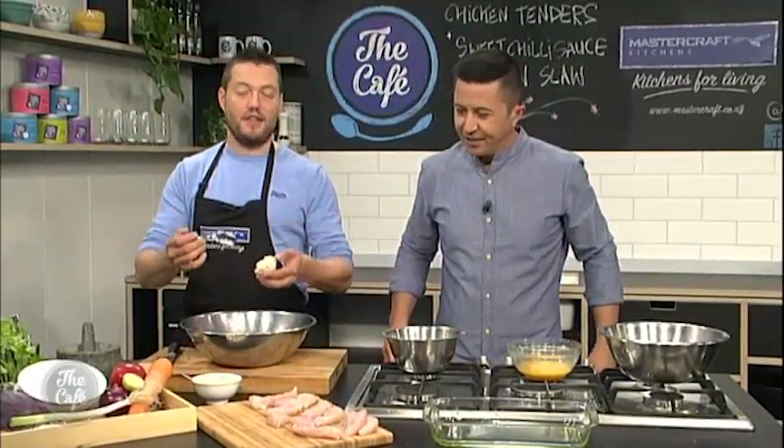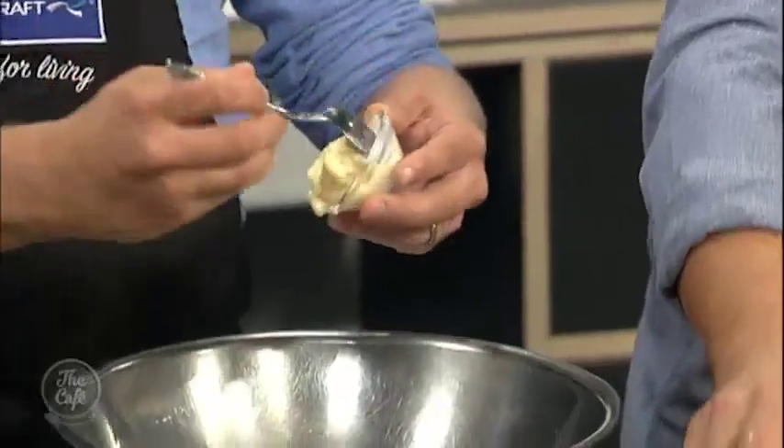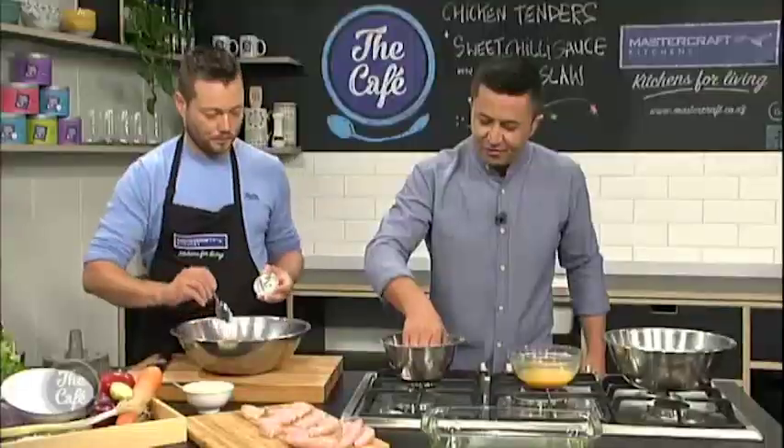So I'm going to make the dressing and start the Asian slaw. We've got our free-range chicken here - just want to do that.